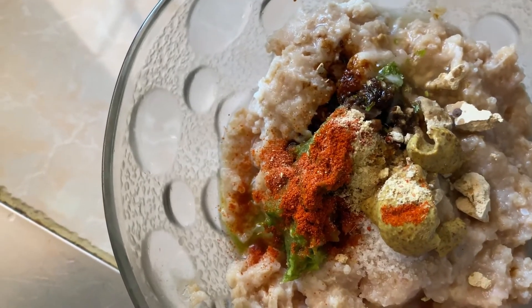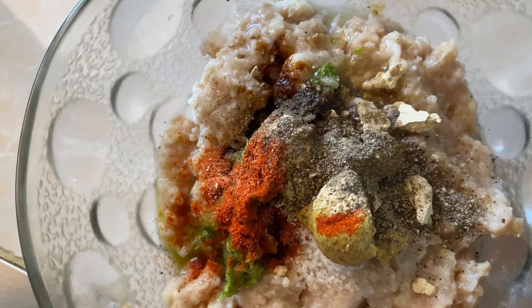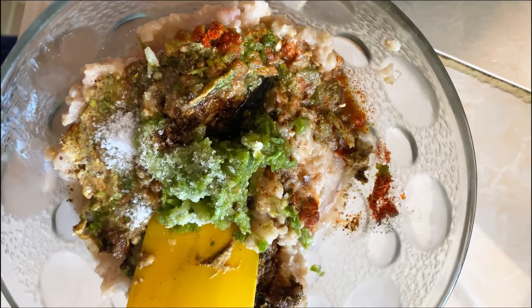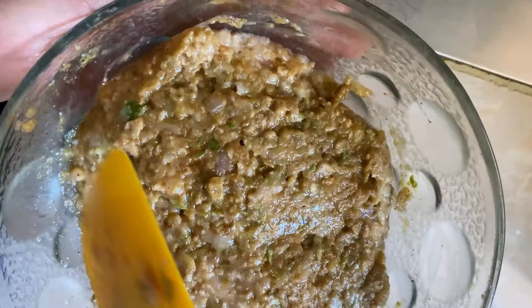1 teaspoon of mustard sauce — it's optional, it doesn't add a strong flavor. Then add 1 tablespoon of oil. Mix it all well and let it marinate for 1 hour.